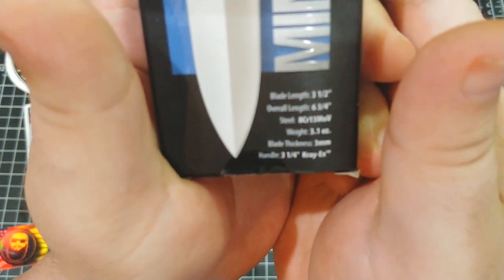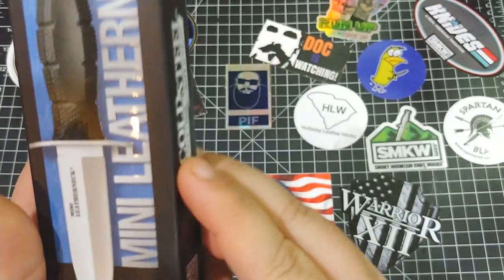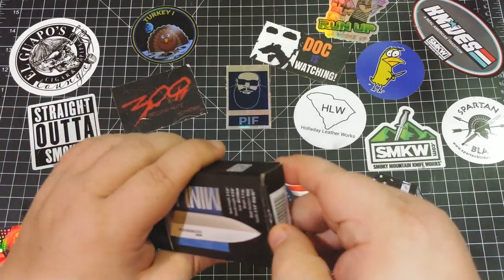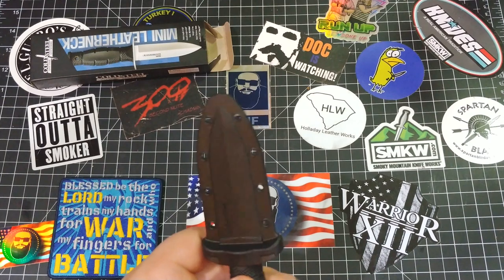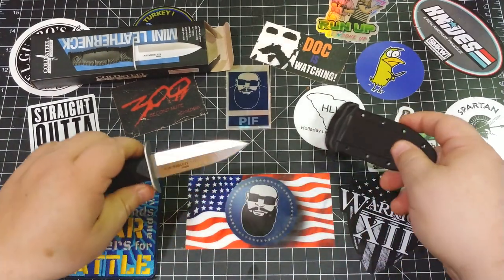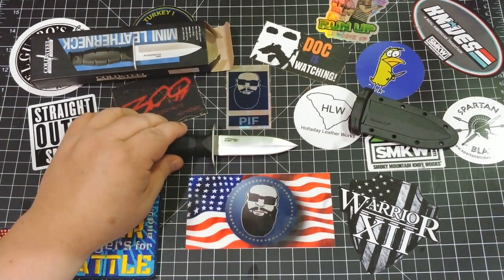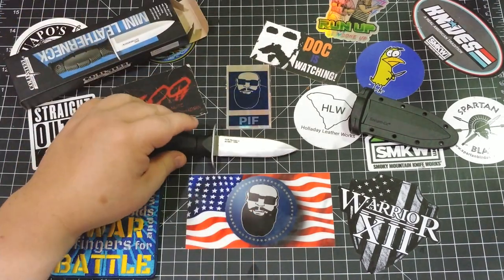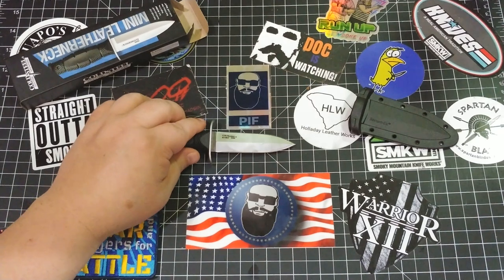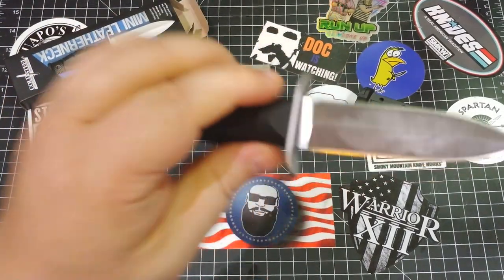Check the specs out real quick. Let's break this out and have a look at it, and see what it's useful for. So what we got is right at three and a half inches — they're saying three and a half inches on the spec sheet. From all the way to the hilt, the blade is probably three and a half, just about. I'm going to call it like 3.4 or something like that. So there you go: 3.4 inches, 8CR13MOV steel.